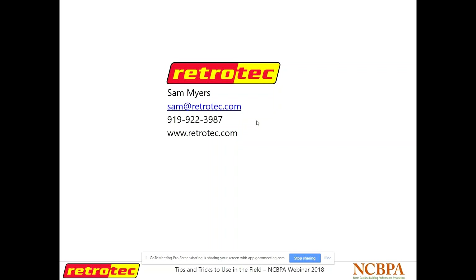Thank you again, Sam and RetroTech for facilitating this webinar. We hope you all have a great Thursday and a good weekend. And with that we'll log off — I'll be sending this out shortly.